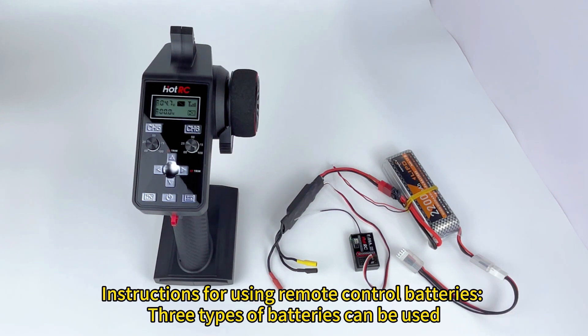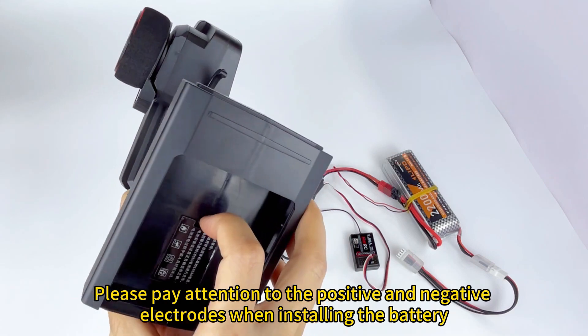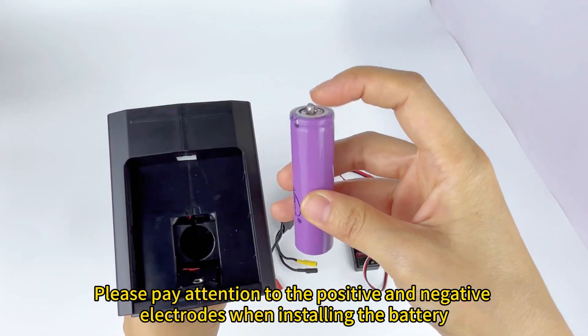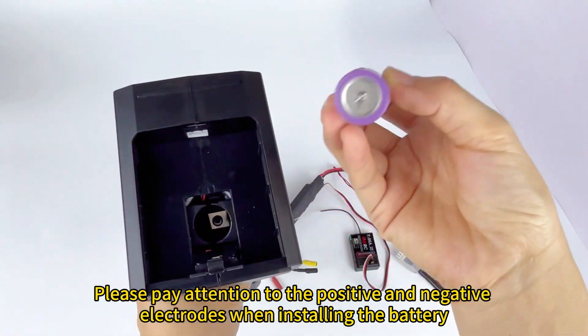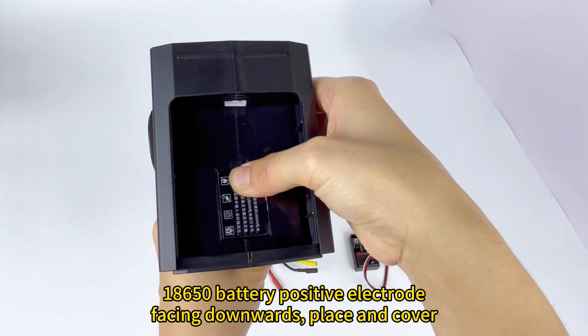Instructions for using remote control batteries: three types of batteries can be used — SNOW batteries, RS-Lithium batteries, and 18650 batteries. Please pay attention to the positive and negative electrodes when installing the battery. The 18650 battery positive electrode faces downwards; place and cover.